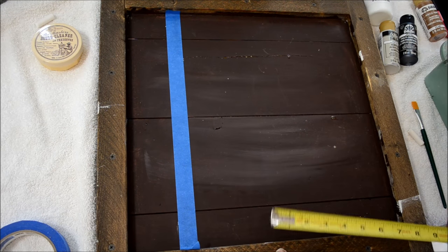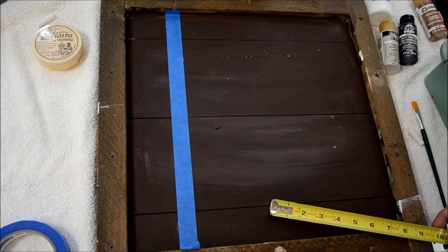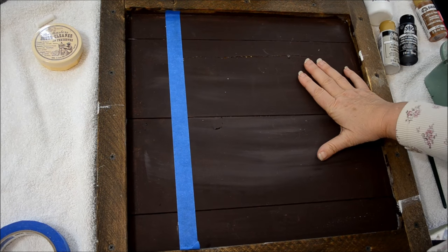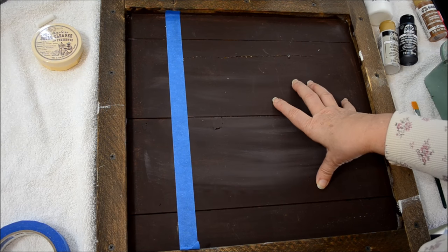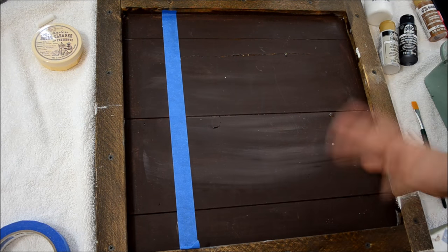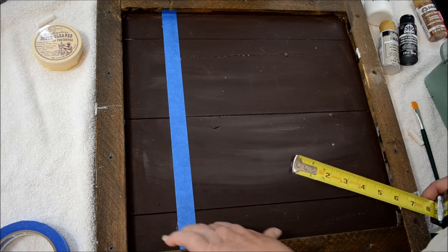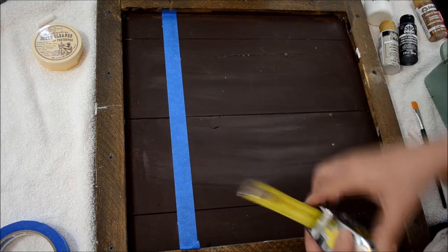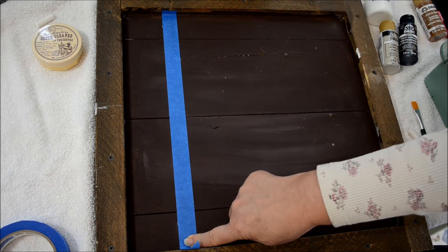This is the same type of board I shared on my blog post on my vegetable painting signs — I'll have a link down in the description below. To get started, this would normally be stained, but I had to paint over it with a burnt umber paint because I started something else and didn't like it. I measured across two and a half inches from top and bottom, put a chalk mark, and ran my tape along there.